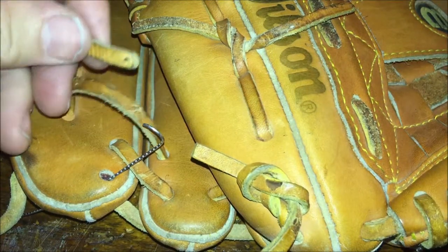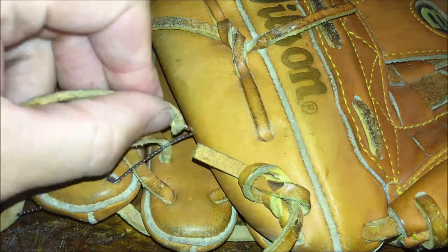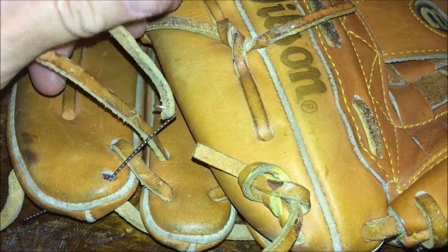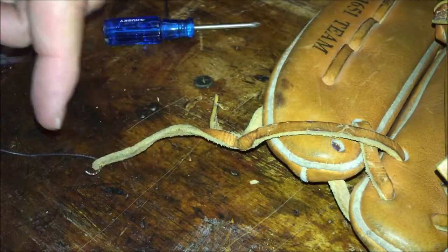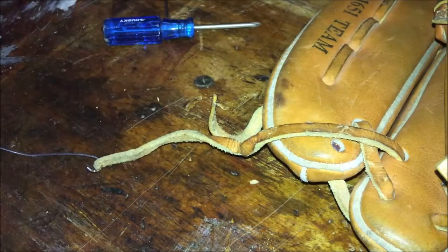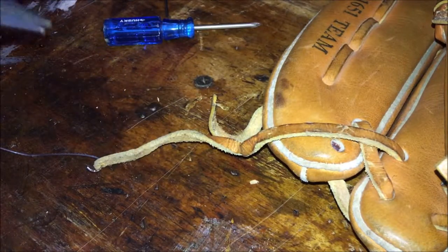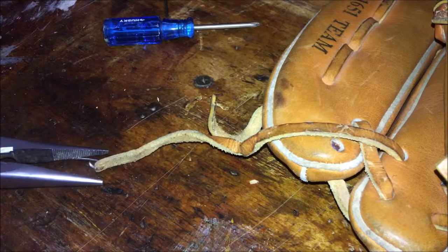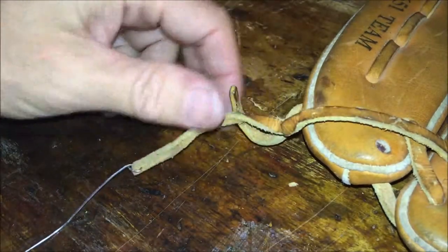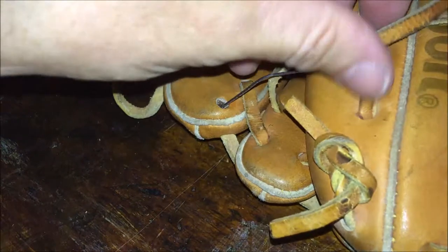Once you have your open hook on the paper clip and your hole in the strap, just thread the leather onto the hook. Then take your needle nose pliers — if you don't have needle nose, regular pliers or wire cutters work, just be careful you don't snip it — and squeeze the end of your wire closed. Now you have your loose strap with the paper clip attached.